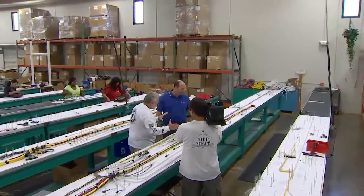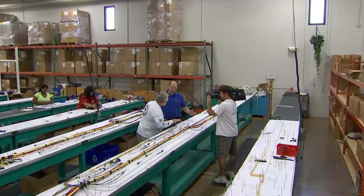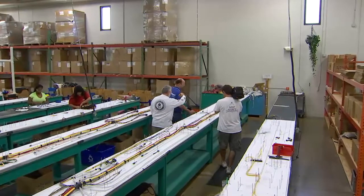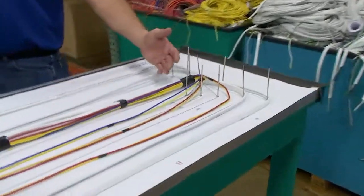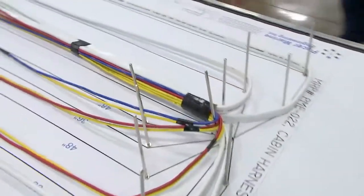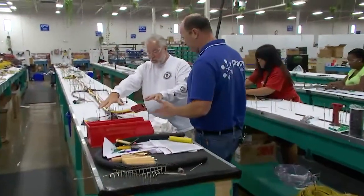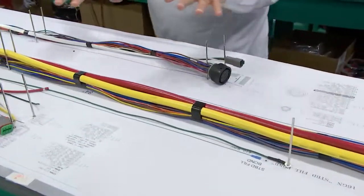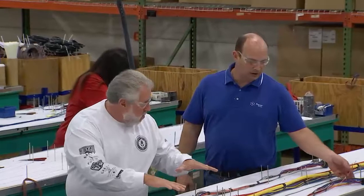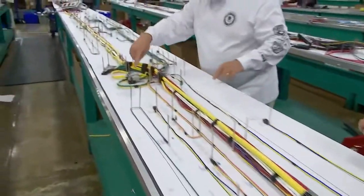Continuing forward toward the bow, we have our nav lights coming in and the windlass cables. Now turning down the port side heading aft, this is the left side of the boat. Across two tables of wiring harness, here would be the galley connections, then we're back to the dash area, then heading aft to the cockpit — we have plugs for the T-tops, all plug-in-place, so if the customer needs to remove the T-top they don't have to cut any wires.